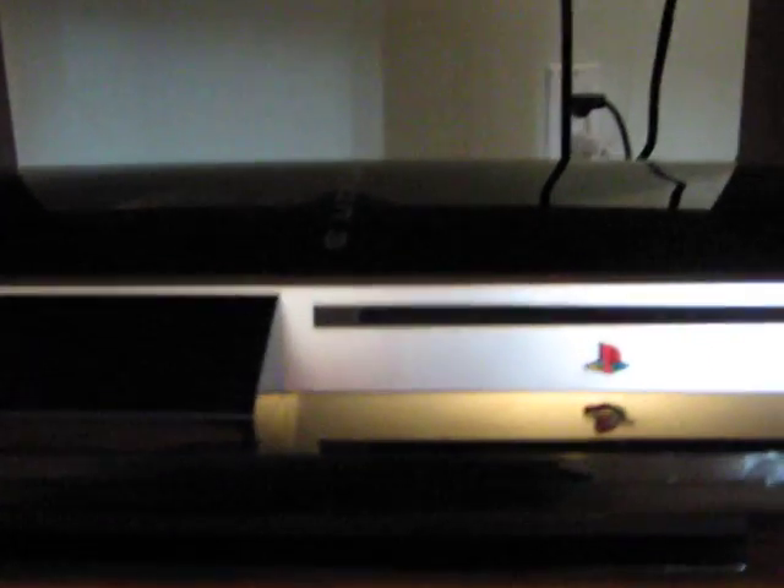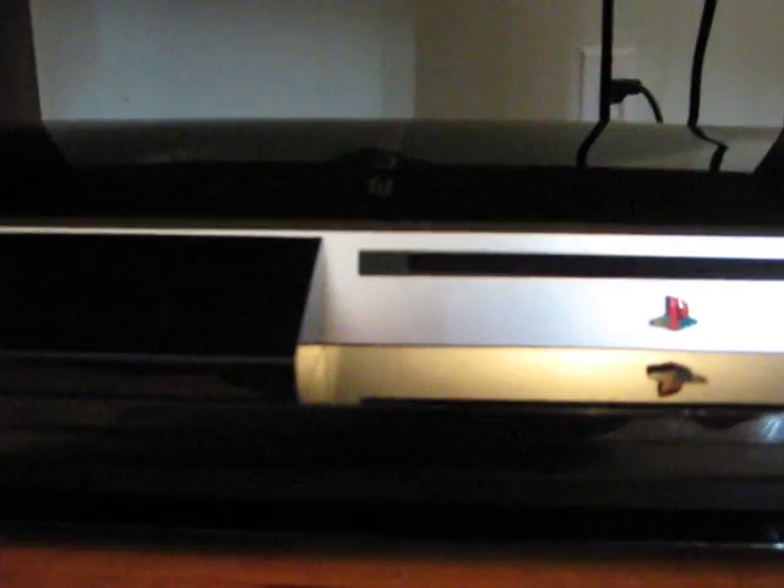I think a PlayStation 3 is pretty cool. If you guys like it, I'd say pick one up. I guess I'll see you guys later because I gotta go. Hope you guys have a great day. See you later, bye-bye.